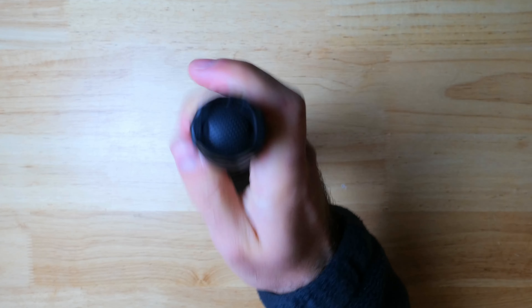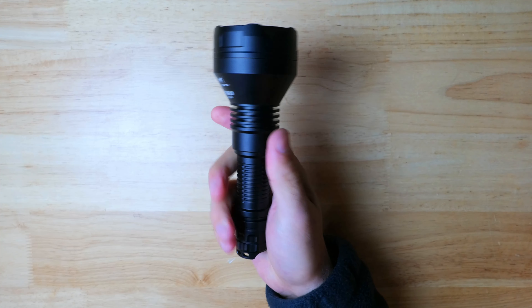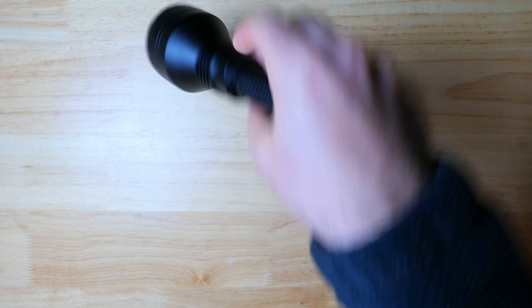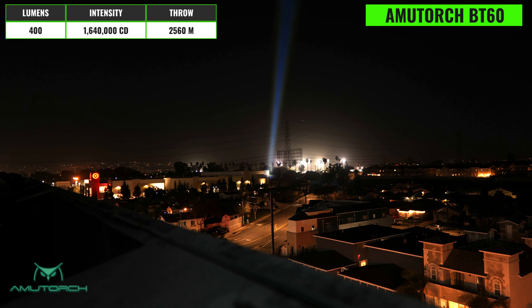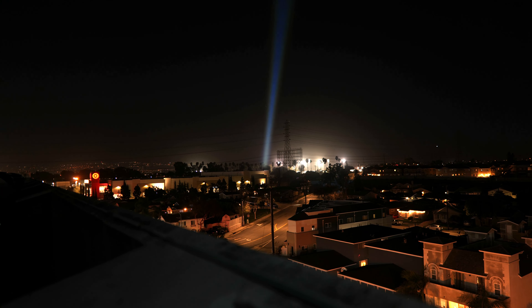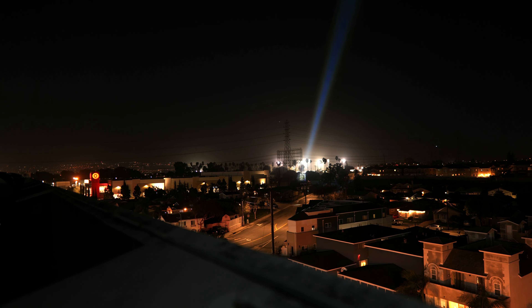Now we're stepping up in range with the AmmoTorch BT60, released around the same time as the BT35. The BT60 has a much larger head, though the tube and switch design are quite similar, with a tail switch for on/off and access to high and low modes. It also runs on a 21700 battery, so you get better run times compared to the BT35, but it is significantly less pocket carry friendly.